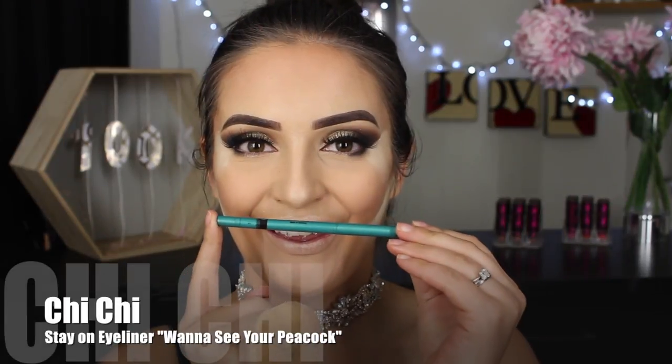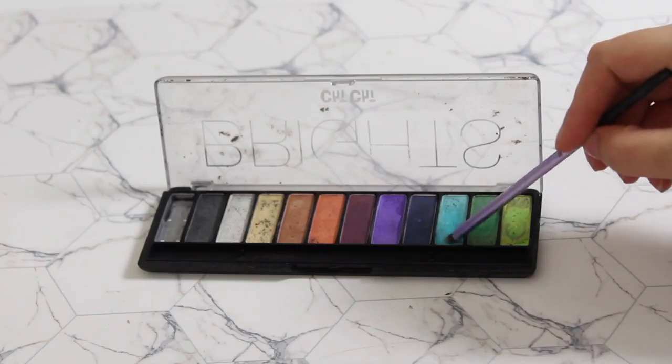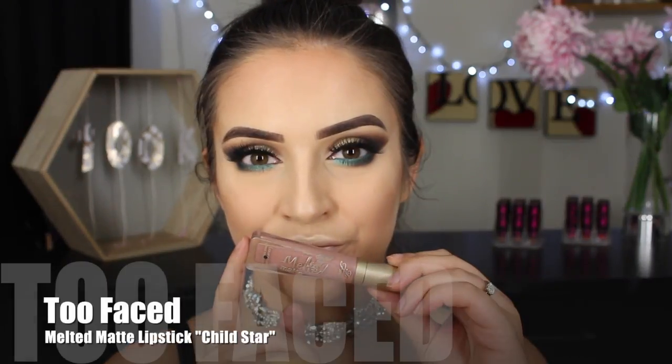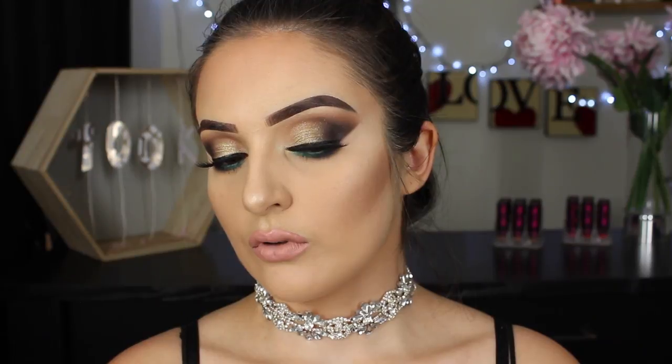I was so excited for this pop of colour! I'm running the Chi Chi eyeliner in my waterline, then picking up this vibrant blue eyeshadow from the Chi Chi Brights Palette and applying it in the first half of my lower lash line to help make the eyeliner pop. To complete the look, I'm taking the Too Faced Melted Matte and running that over my lips. I do apologize that the footage is a little bit blurry — it does fix itself up very soon. That is the end of the video!